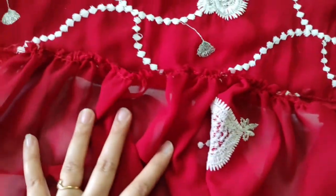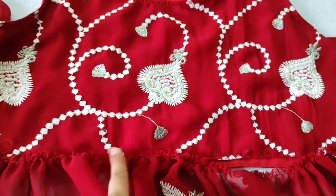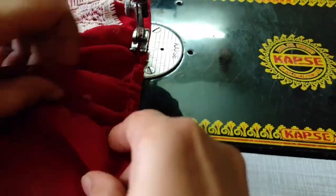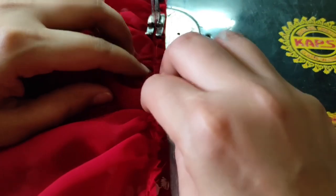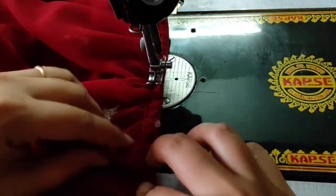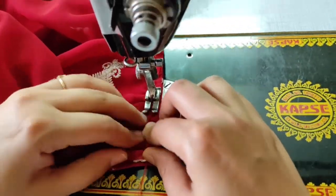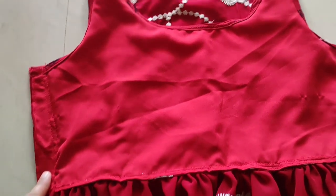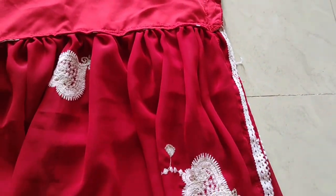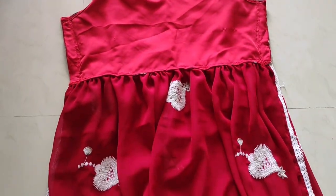Now the flare fabric is attached to the body parts — stitch it here. We have to stitch it properly on both the front side and back side, all the way from the armhole to the waistline on both sides.